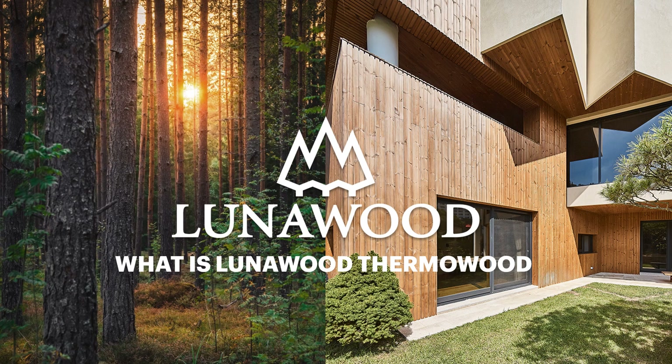Hi guys, welcome to this webinar called What is Lunarwood Thermowood? My name is Maija Masalin and I'm responsible for Lunarwood marketing and products. In this webinar I'm going to explain what Lunarwood Thermowood is, what are the technical and visual features of our products, and in which end-use applications they can be used.